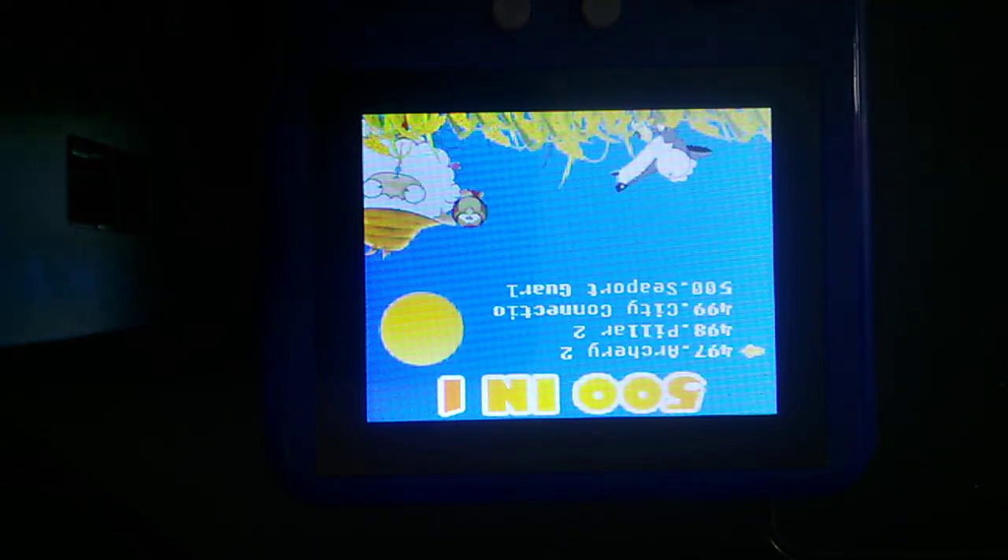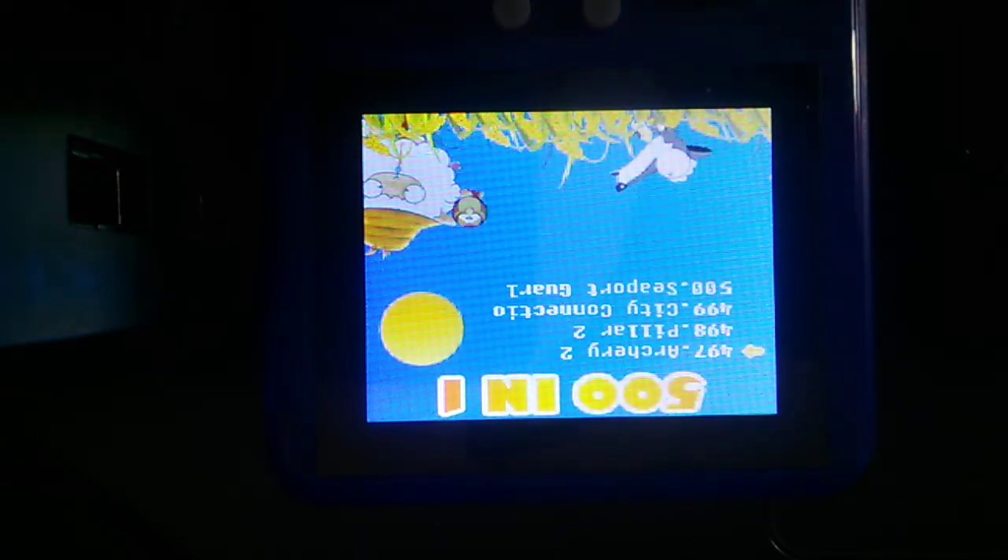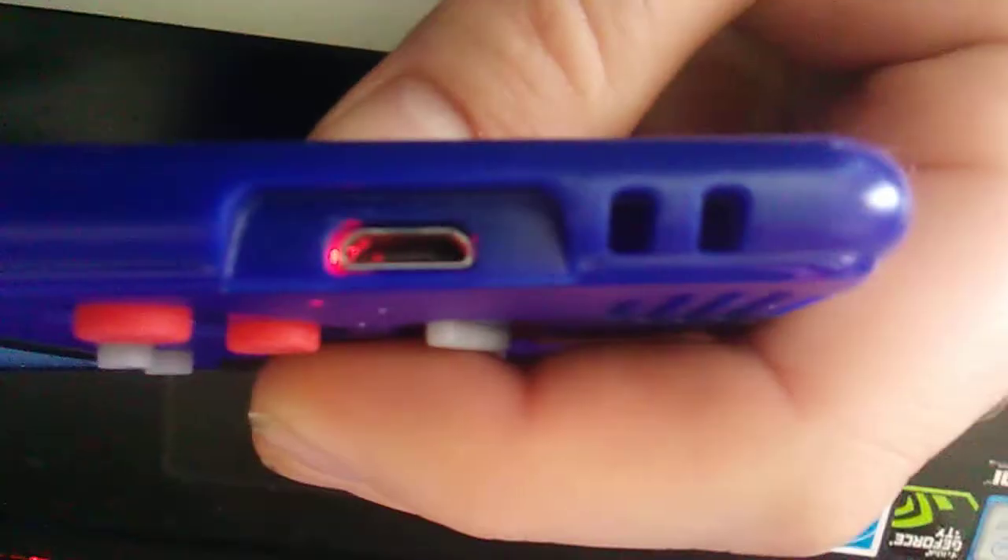Alright, there's the 500 games. I'm pretty happy with it. My only complaint — I'll show you the buttons here — the A and B buttons are reversed, so it's going to be a little weird playing Mario. Here's the buttons: on your left you have your start, pause on the left, and then your sound with your little speaker there, your d-pad, your power on button on the left, and your reset, and here's your charging port.